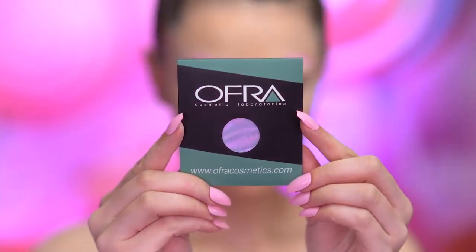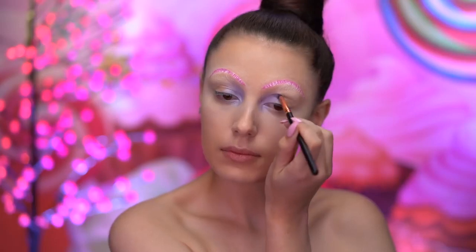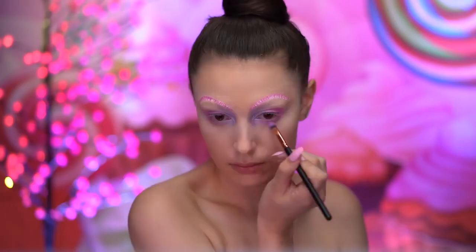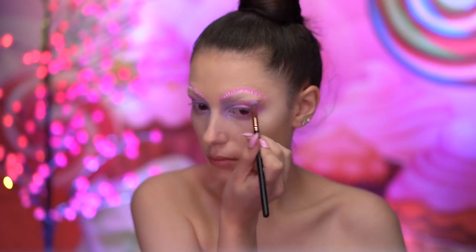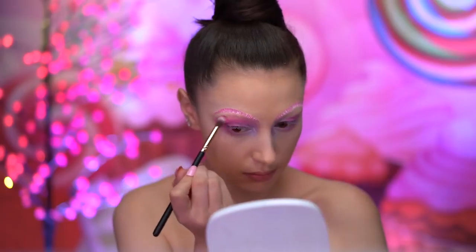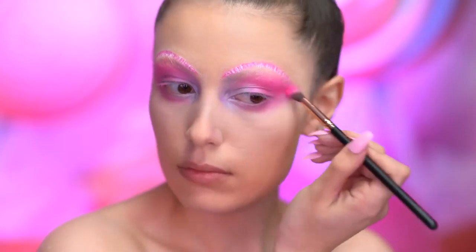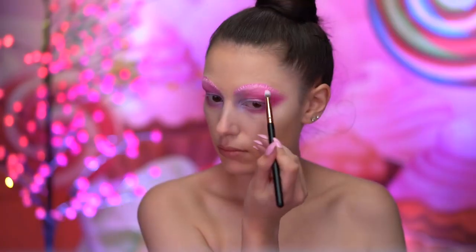I'm starting out the eye look with a lavender shadow, applying that into the inner corners of my eye. I'm dipping into a bubblegum pink shadow and blending onto the lid and into the crease, as well as bringing that down onto the lower lash line. With a matte hot pink shadow, I'm going to blend into the crease and the lower lash line, winging outwards. I'm mixing a white face powder with the hot pink shadow and applying that into the brow bone area.